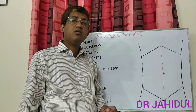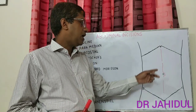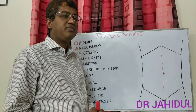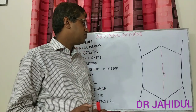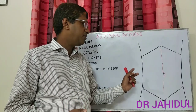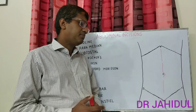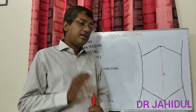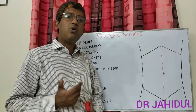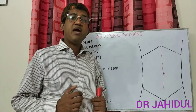The midline incision is the preferred incision for emergency laparotomy because it gives rapid access. After skin and subcutaneous tissue, you cut the linea alba, fascia transversalis, and parietal peritoneum as a single layer — so access is rapid. Closure is also rapid: first layer closes the peritoneum, fascia transversalis, and linea alba together by mass closure, then skin and subcutaneous tissue is closed. As only a single layer — the linea alba — is cut, there is less chance of wound infection with this incision.